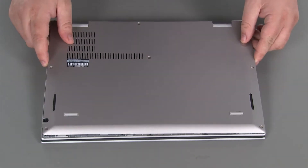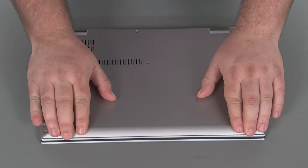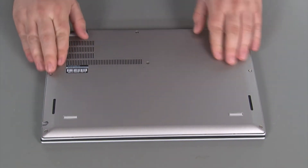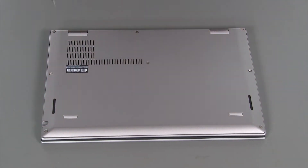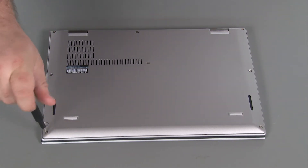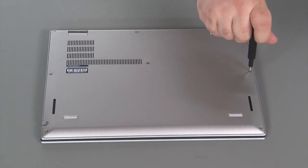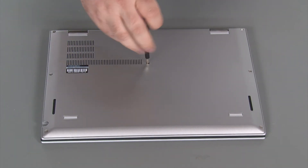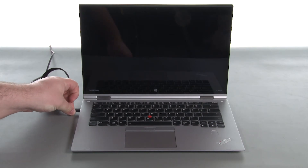Place the cover onto the system and press down around the edges until the clips lock into place. Reconnect the AC adapter to re-enable the built-in battery.